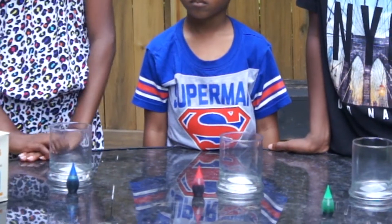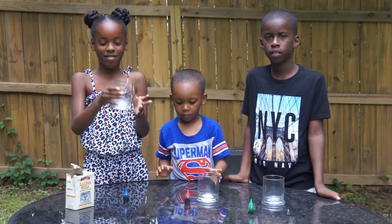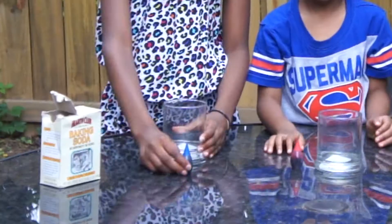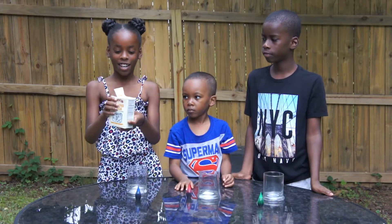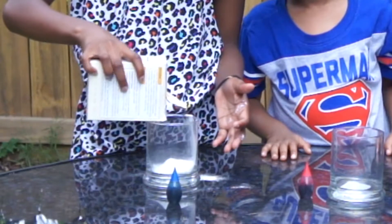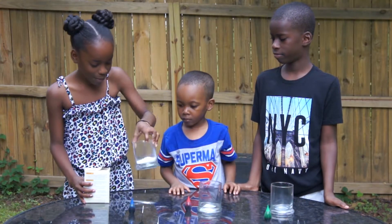Alright guys, we're about to do the first step of the process. I have given each kid a glass, and each one chose what color food coloring they want. Brooke has blue, Kaden has red, and Ian has green. So first step, we're going to pour baking soda in the glass. Go ahead and do that, Brooke. Okay, pour a little bit more — you want to get a good little bit in there, probably about halfway. That's good.